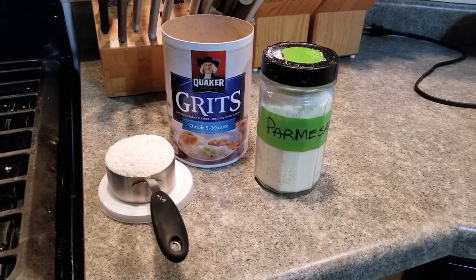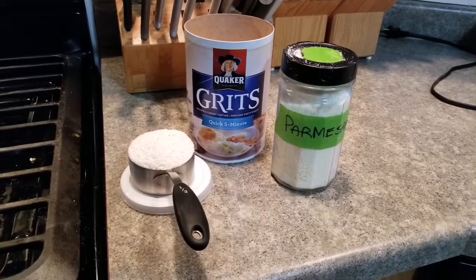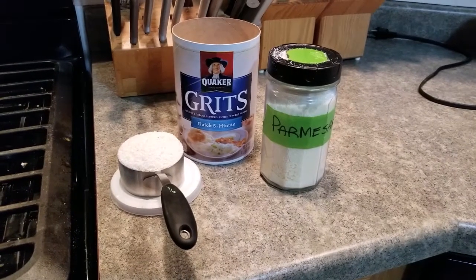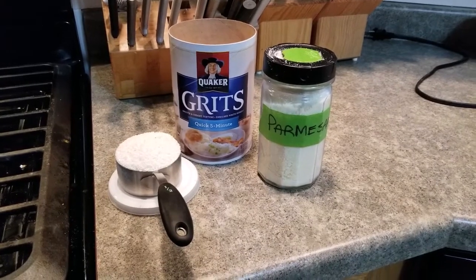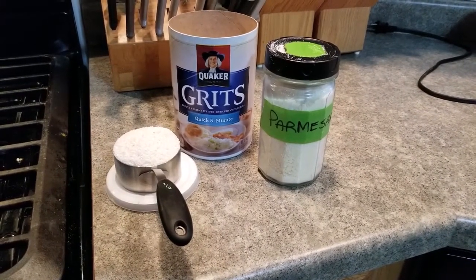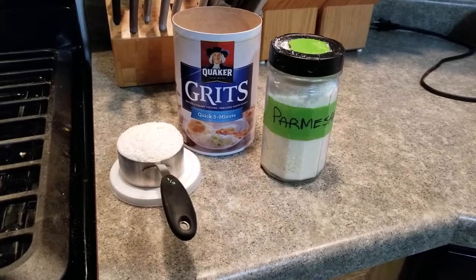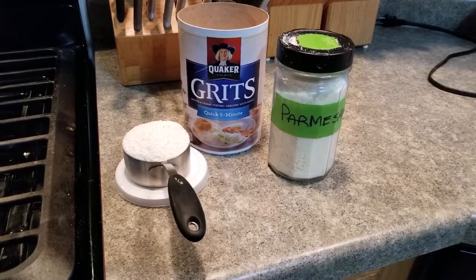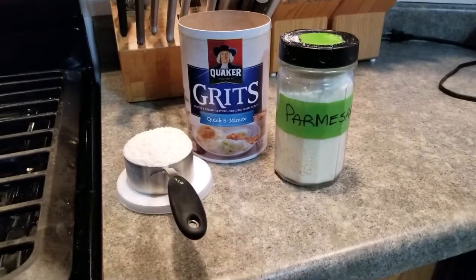This is the very first time I've made grits for one, and you know it's just part of that learning curve. So I'm going to show you what I do. I've just cut my measurements in half, which works just great for me. I do use the Quaker instant grits — quick grits, sorry, five-minute quick grits.